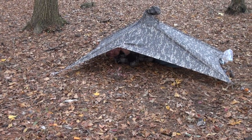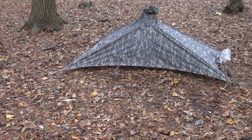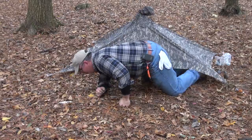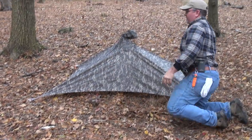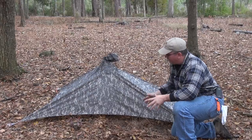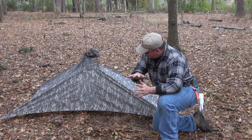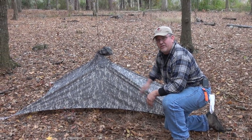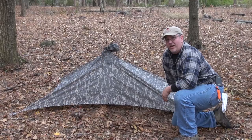You can rake a lot of leaves in with you to make a nice thick bed. By keeping it as low to the ground as you can, you're going to trap as much of your body heat inside. In really cold situations, get as much leaf litter in with you and then start piling it on the outside — it creates a really good layer of insulation.